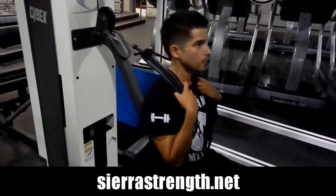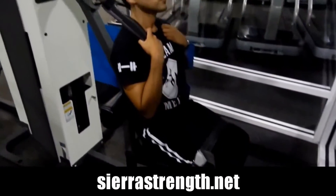Give this a shot if you feel like this is something you need to involve in your ab days.